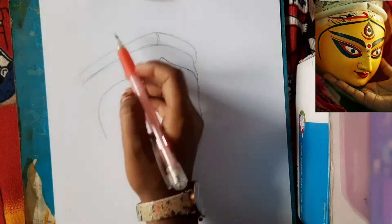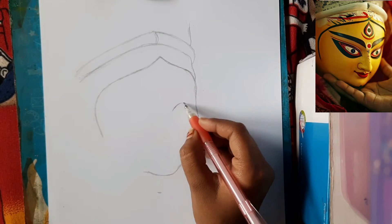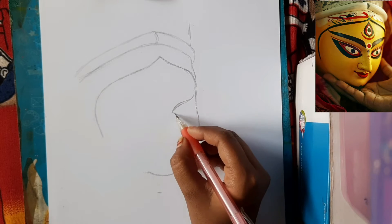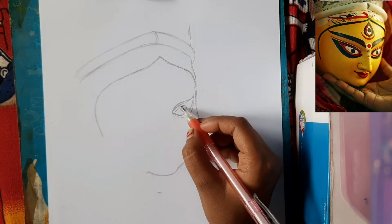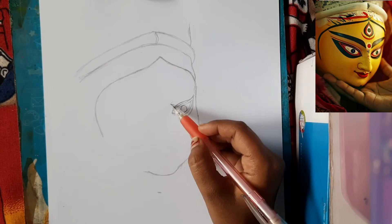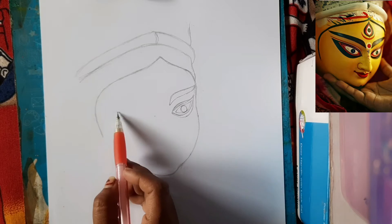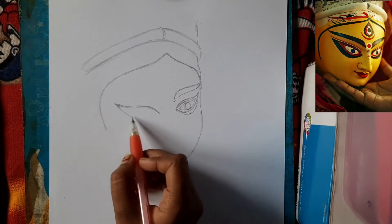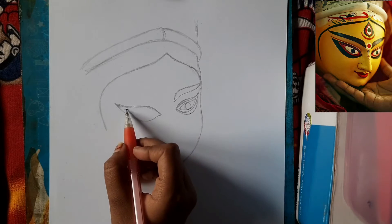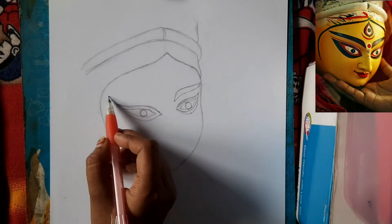Now we will cover the face part first. We will start with the eyes so you will know the area. I have drawn the right eye, then the eyebrows, and then the left eye which is quite long. So if you have a side face, one side will be bigger and the other side will be smaller.